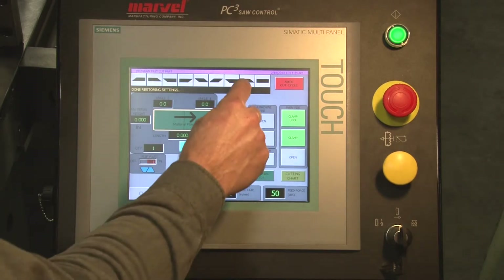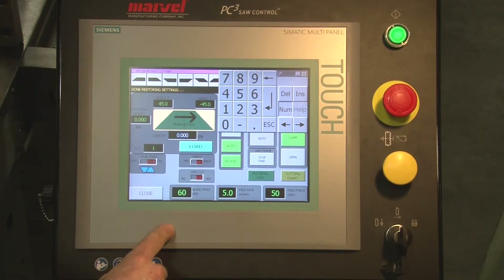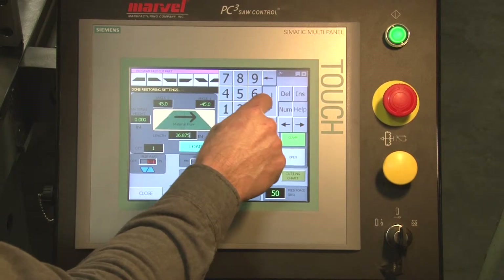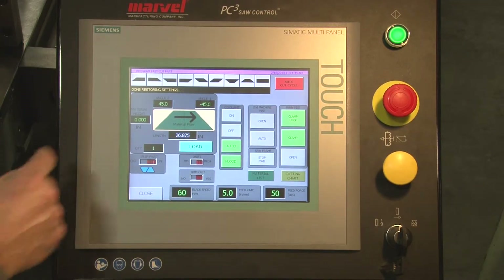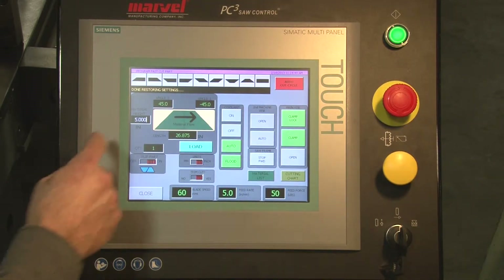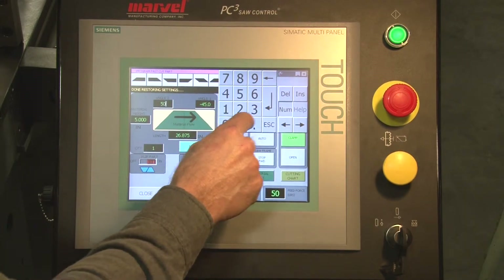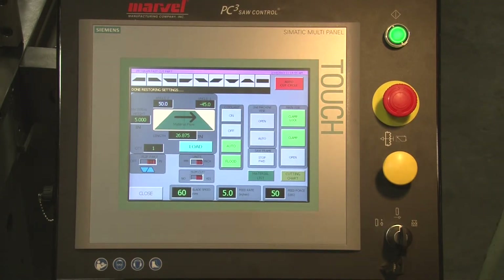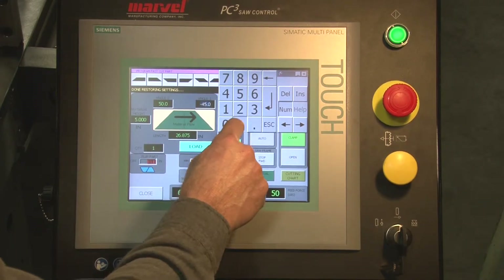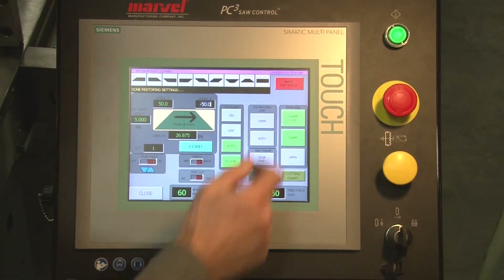We can select a template, give it the bottom length of the part — in this case 26.875 — and enter. Tell it the height of the material, in this case 5 inches. Select my angle; I will put 50 degrees on that end. It assumes a positive angle; you tell it negative.